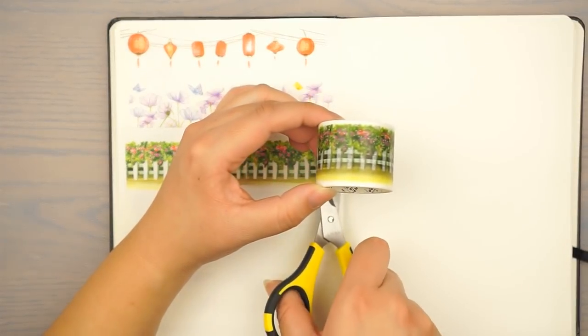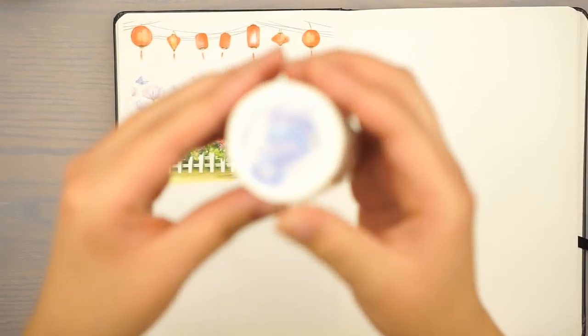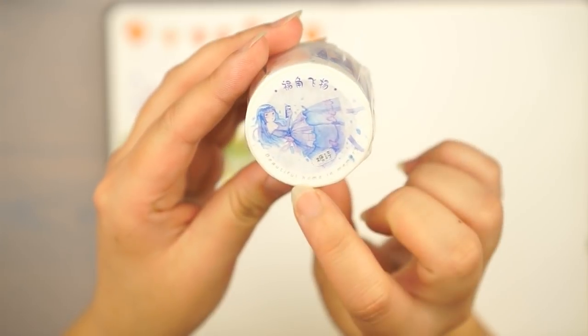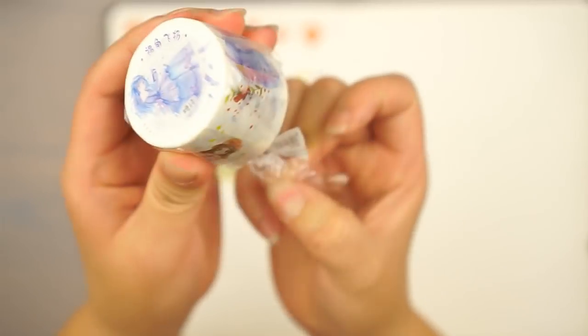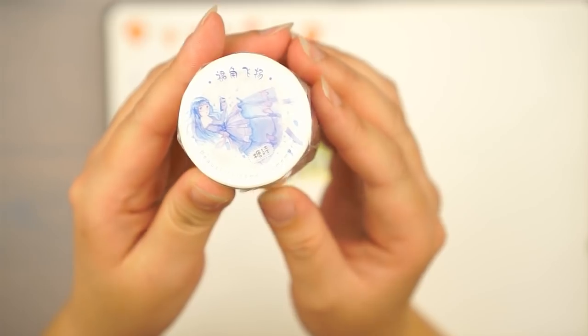Alright, on to the next washi. This next one — what does it say — it's called 'Beautiful Home in Memories,' but it's pretty much another character washi, kind of like a more manga anime style.